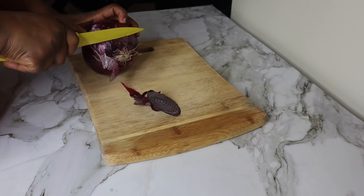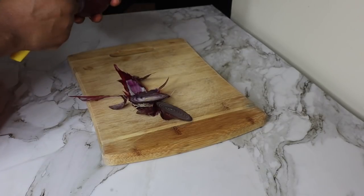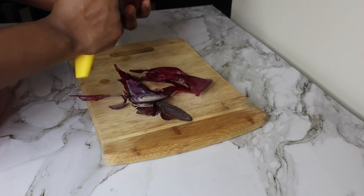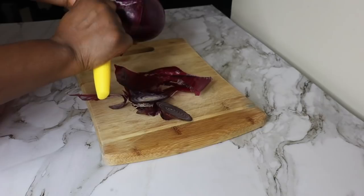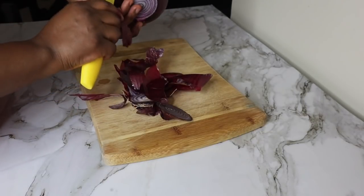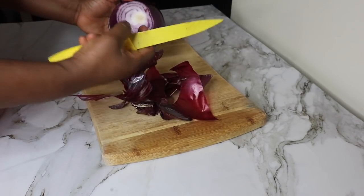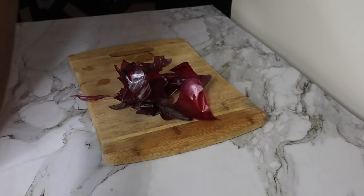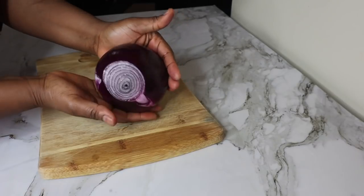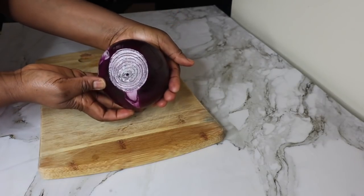We're going to begin. First we need onions — you can use red or white onions. As you can see I'm peeling the skin. We don't need a whole onion. We need about four ounces of onion, and this is what we are going to be working with today. Amazing remedy, you guys, and you will be so happy you came across this.